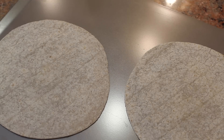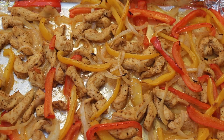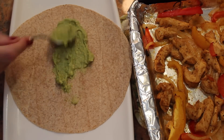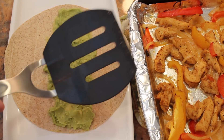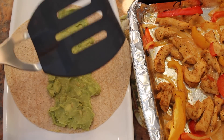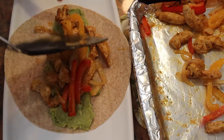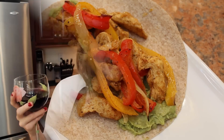A minute before your chicken is done, toss some wraps on a baking sheet and put them on the bottom rack of your oven. The chicken just came out and it smells so good, so let's build our fajita. First, add some of your avocado puree. To scoop out the chicken, I'm going to use a spatula that has slots so that the chicken juice doesn't make my wrap soggy. And there is your beautiful fajita — pretty easy, right?